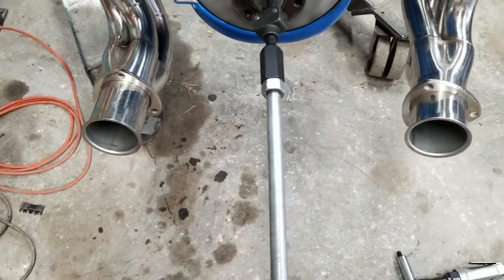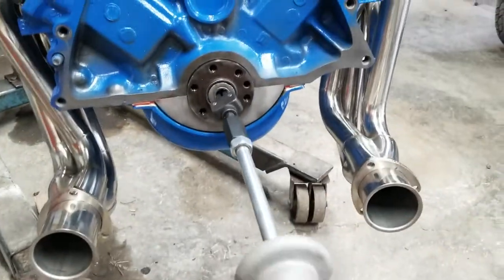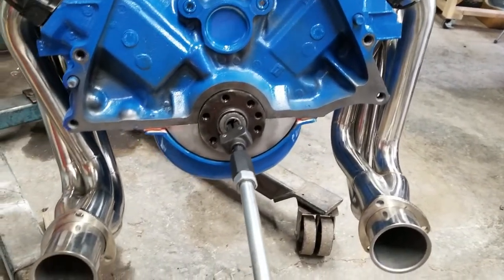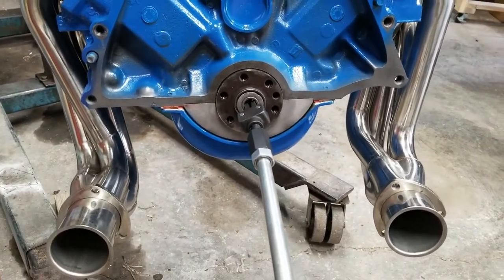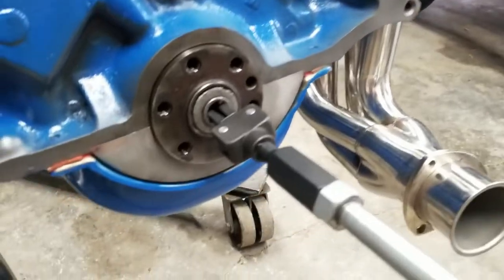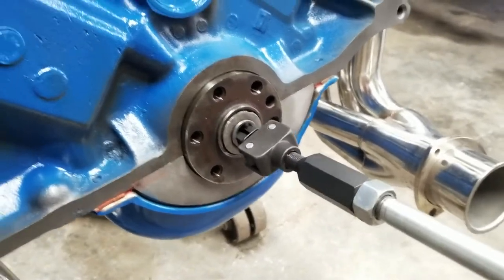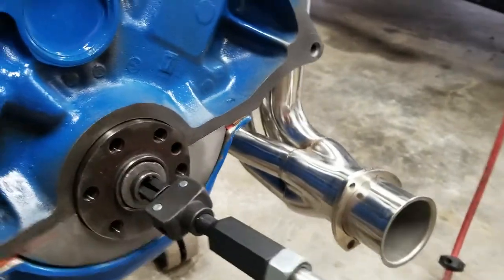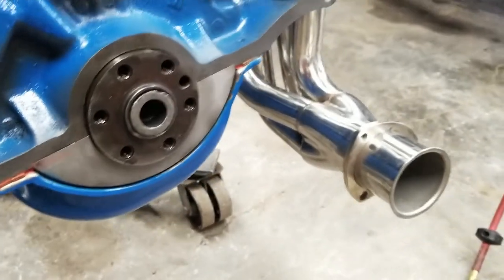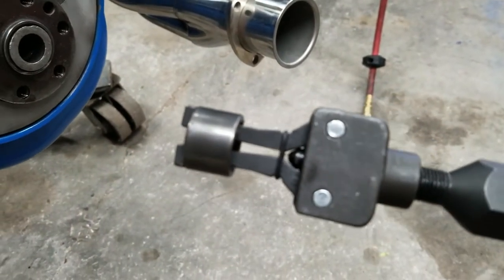Now it's locked on. Go ahead and pull that. I want to keep tension with my other hand — I'm holding the camera right now so it's making it a little harder. And there you go, you can see the bearing is starting to come out of there. There you have it — there is the bearing on the end of that.